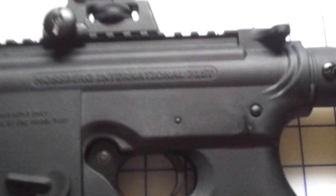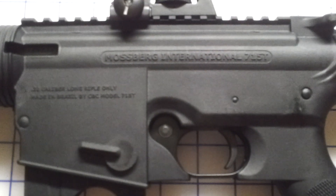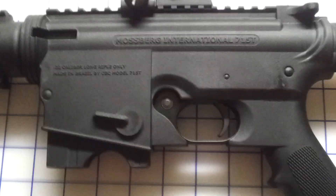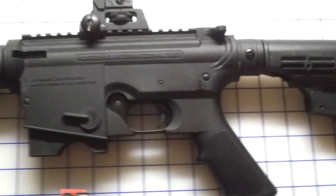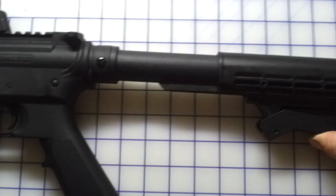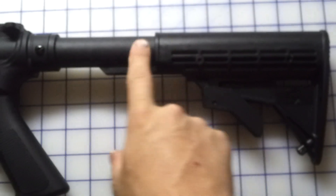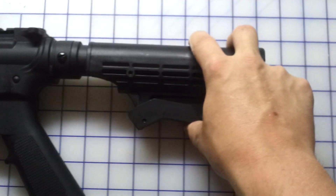Mossberg International 715T .22 rifle. Adjustable stock — I think there's five or six different positions there.